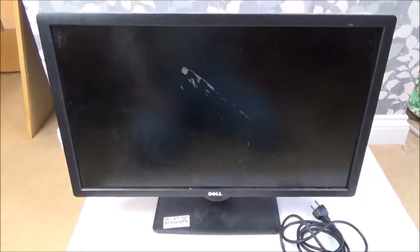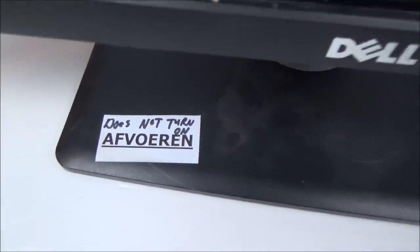Hi, my name's Vince from mymatevince.com and in this video today we're going to try and fix this Dell monitor. It's come all the way from the Netherlands, sent over by Marcel - big thanks to Marcel. I've bought a bit of a job lot of 40 items, and apparently this one does not turn on.